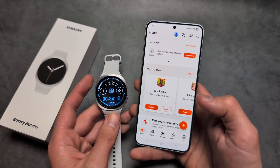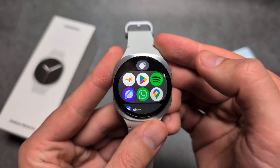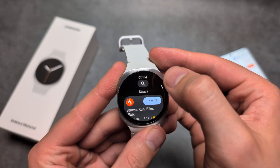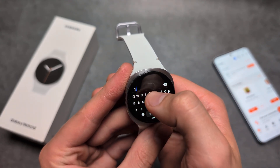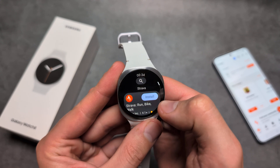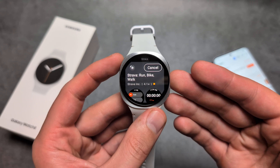Make sure you have downloaded Strava on your phone and also signed into your account, and make sure it's open. Then we can simply go to the Play Store on the watch, click on the Play Store icon, search for Strava, and click install.